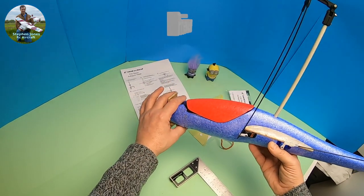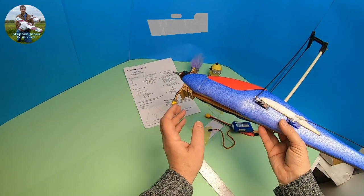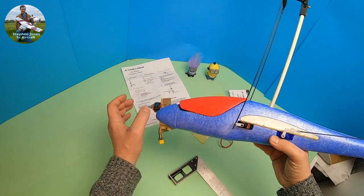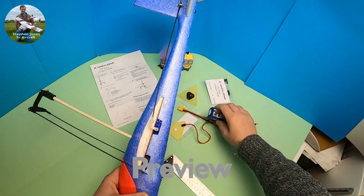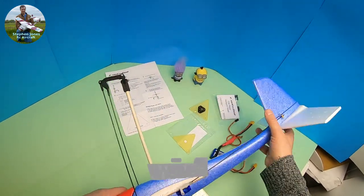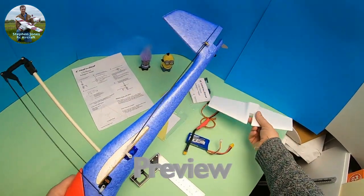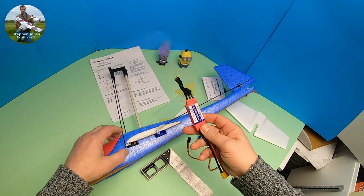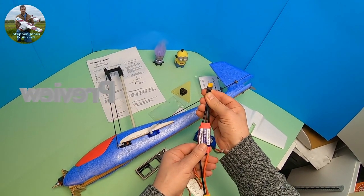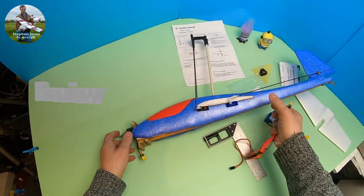So that's where we're at at the moment. I've got to infill that with a bit of wood or foam, fit the undercarriage, and fit something to hold the speed controller. On the subject of the speed controller — a 30 amp is all that's needed, though all I have available is a 40 amp.